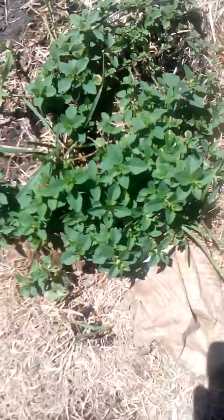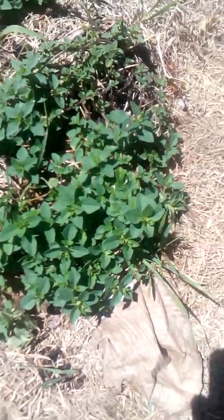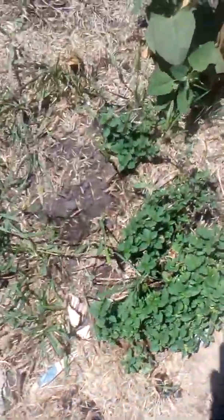This is oregano — I think it's Greek — and it's from last year. It survived the winter at one of my other sites. It just shows how cold the climate is here; we had a cold winter but these plants did very well. They're not perennial but they still came back.